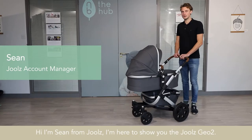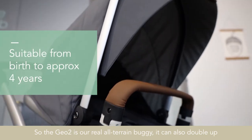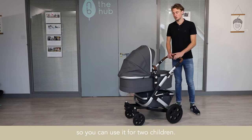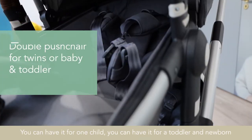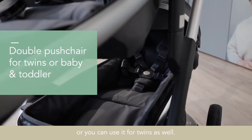Hi, I'm Sean from Jules. I'm here to show you the Jules G02. The G02 is our real all-terrain buggy. It can also double up — you can use it for two children, one child, a toddler-newborn combination, or you can use it for twins as well.